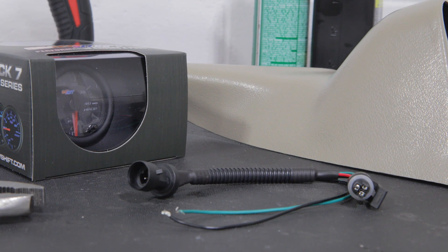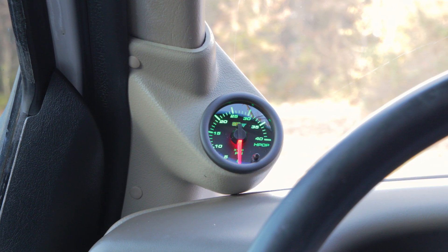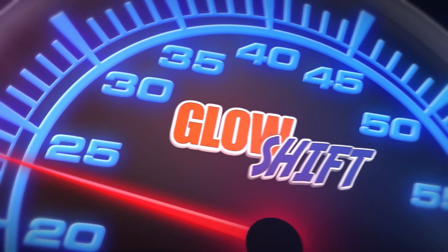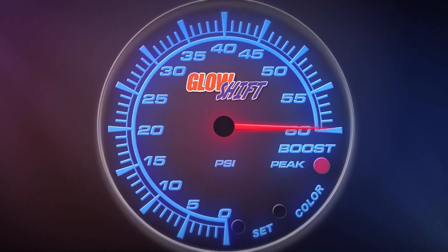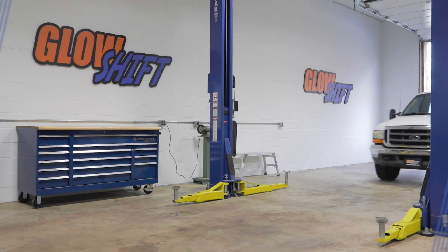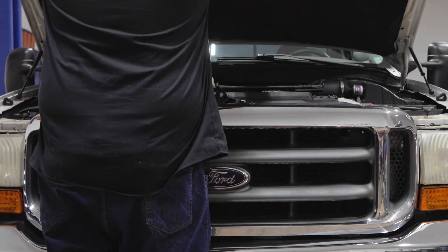In this GlowShift gauges installation video, we'll show you how to install a GlowShift 7-color HPOP gauge into your 1999-2003 7.3 liter Ford Super Duty. When you're ready, grab your tools and we'll meet you in the garage. For the purpose of this install, we'll be using a 2000 7.3 liter Power Stroke to install our gauge.